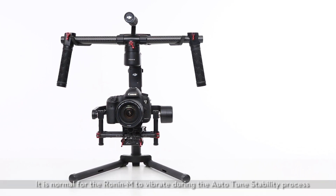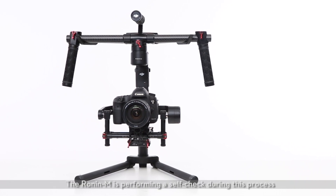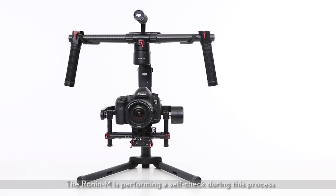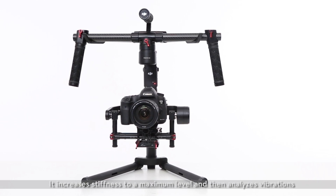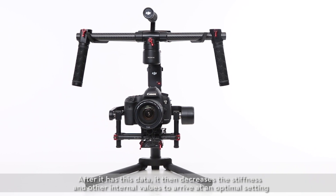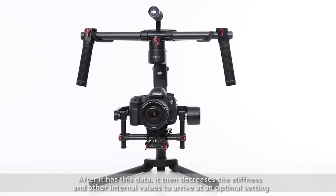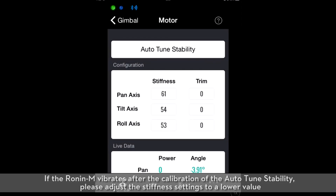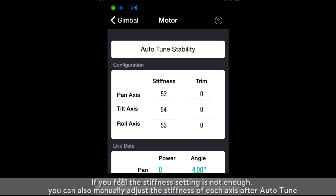It is normal for the Ronin M to vibrate during the Auto-Tune Stability process. The Ronin M is performing a self-check, increasing stiffness to maximum level and then analyzing vibrations. After it has this data, it decreases the stiffness and other internal values to arrive at an optimal setting. If the Ronin M vibrates after Auto-Tune Stability, please adjust the stiffness settings to a lower value. If you feel the stiffness setting is not enough, you can also manually adjust the stiffness of each axis after Auto-Tune.